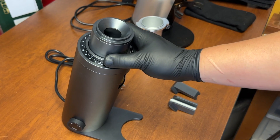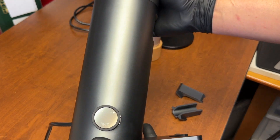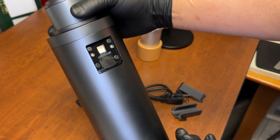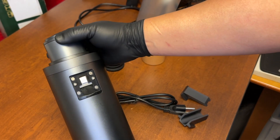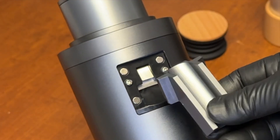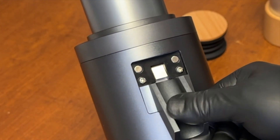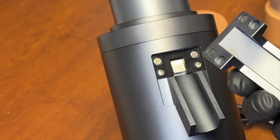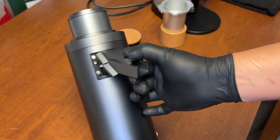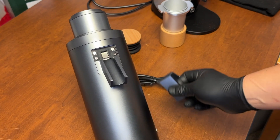Let's take a close look at the grinder. Again, it's extremely light with a very slick design. Here's the RPM control. I was a little confused earlier about why we have two cups, but check this out — one goes on the bottom, magnetic, pretty tight fit. The other goes on top, which means it's very easy to clean.